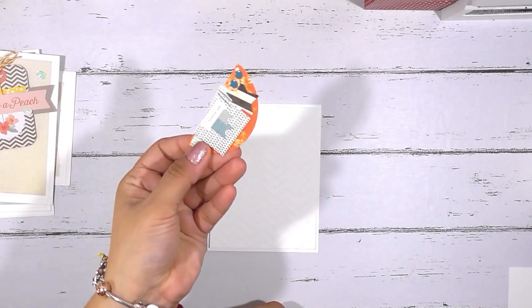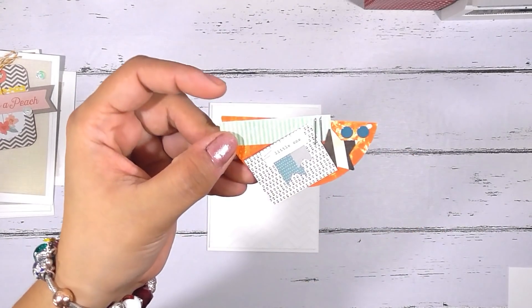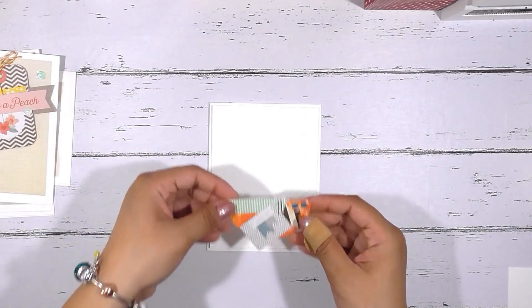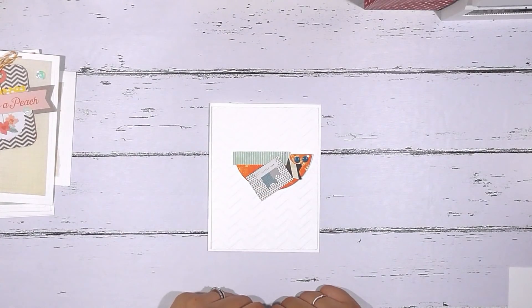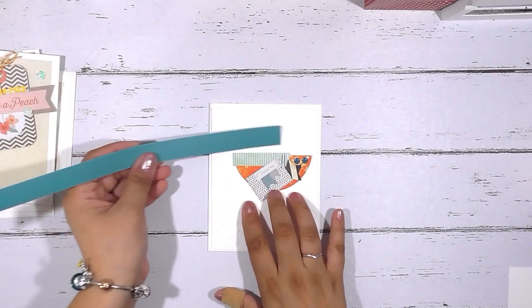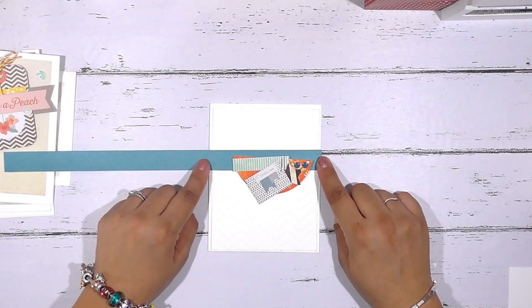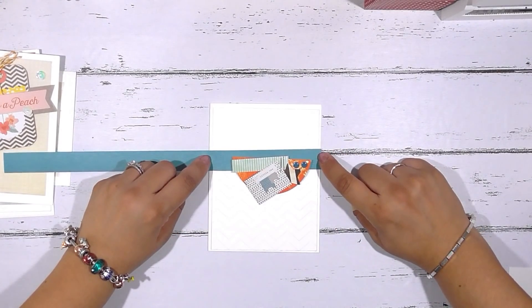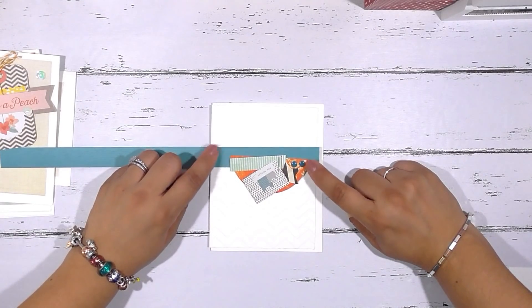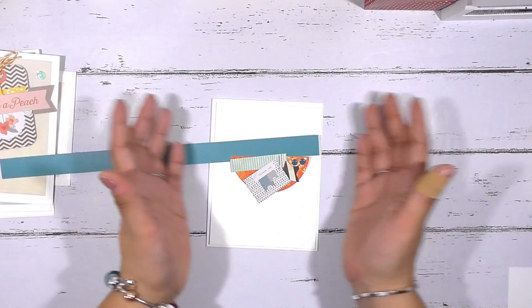I chose this little cluster embellishment — it says 'little one' on it — and it's one of those little cut-out cards from a six by six paper pad. That's going to be my focal point on this card. Because I don't want it just floating there, I grabbed a strip of paper from my scrap stash to anchor it. It's up to you if you want your strip to go the full length of your card base or just to the edges of your card mat — I'm going to leave it the length of the card base so it sticks out just a little to tie everything together.